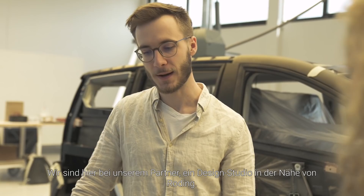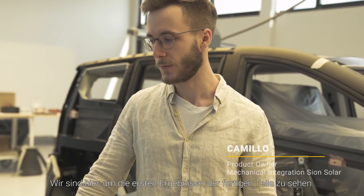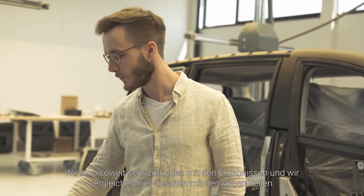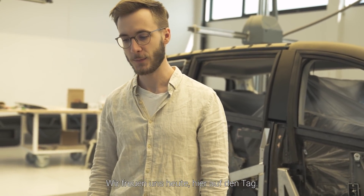We are at our partner, a design studio near Roding, and we are here to inspect the first results, the first parts they finished. Very happy with the results so far, and we are comparing all the new parts here. Looking forward to a day here.